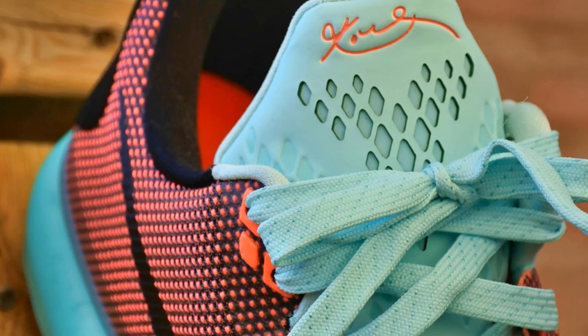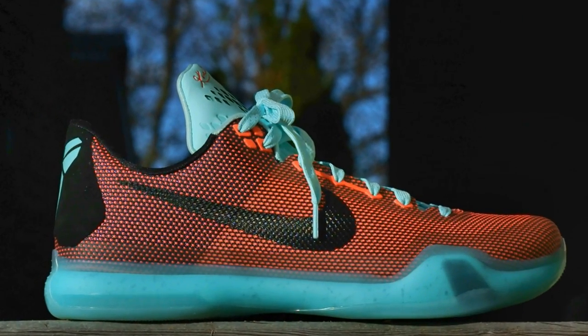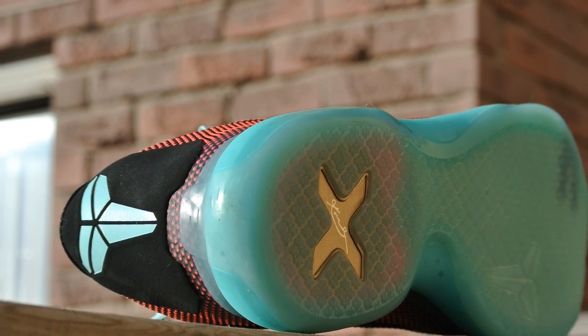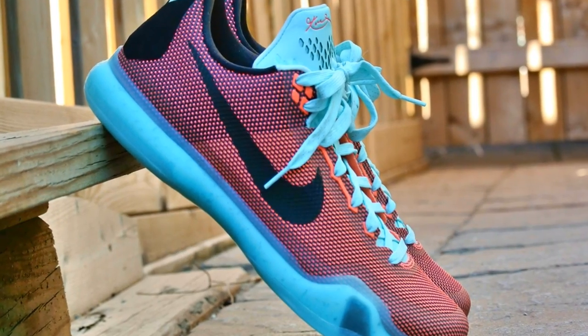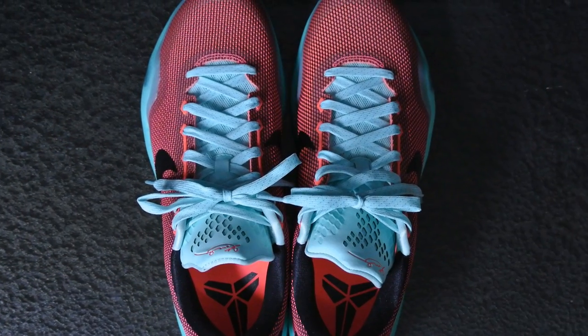Let me know in the comments down below what you guys think of the Kobe 10 so far. It actually took me a while to pick up my first Kobe 10 and I'm pretty happy with my purchase. Let me know what your thoughts are down below and catch you guys in the next video — peace.